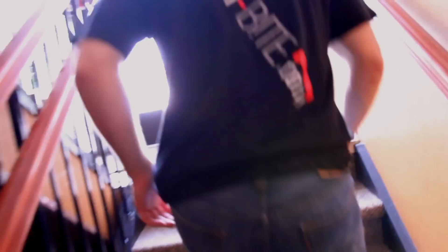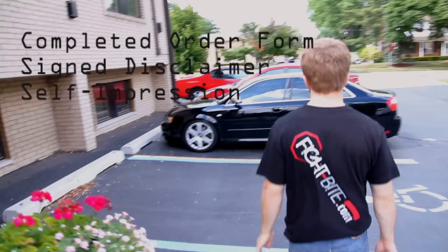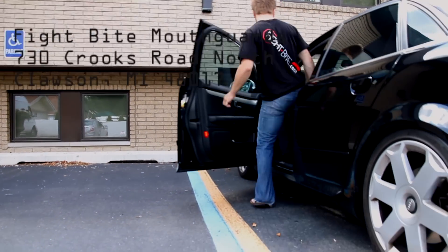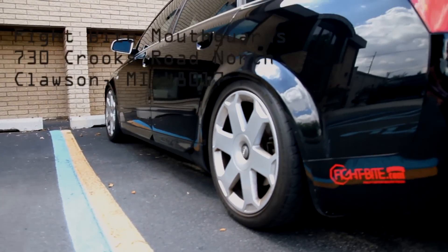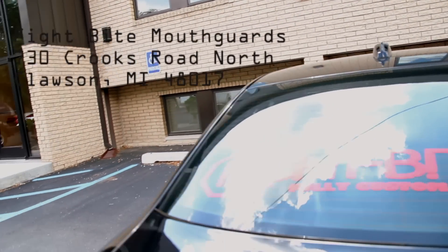Once complete, please ship the completed order form, signed disclaimer, and self-impression in the plastic baggie back to Fight Byte Mouthguards, 730 Crooks Road North, Clawson, Michigan 48017.